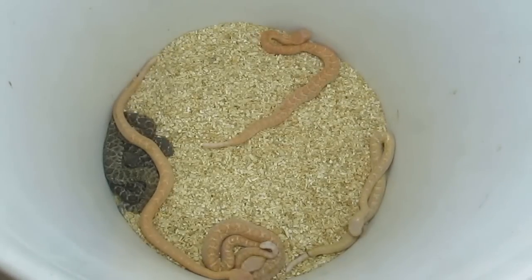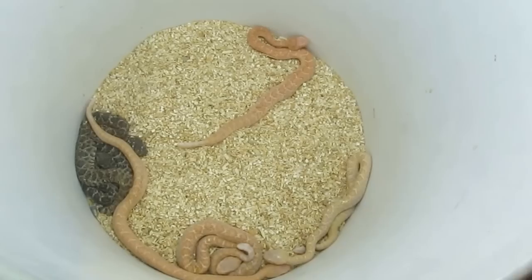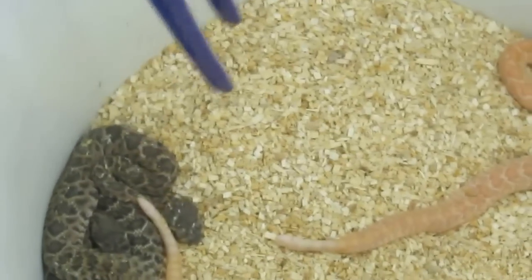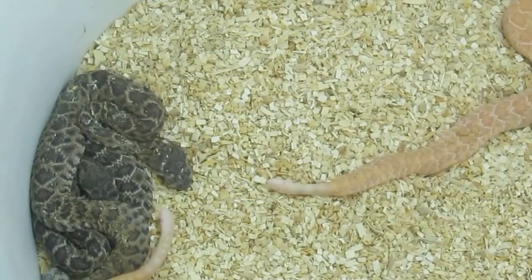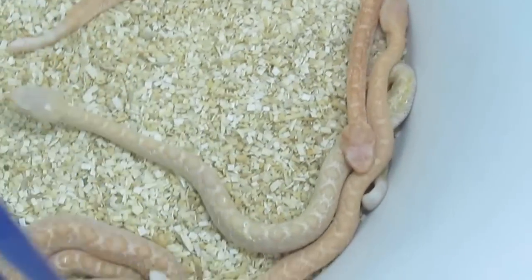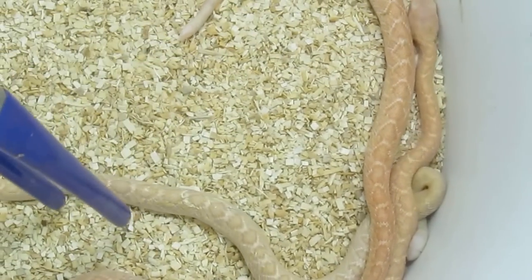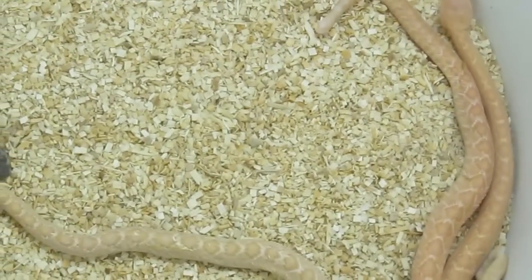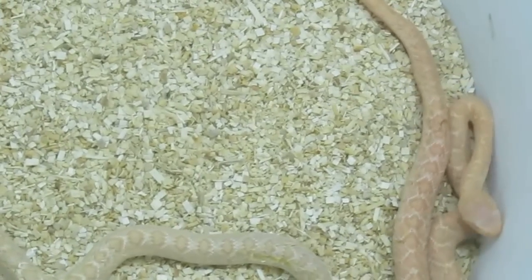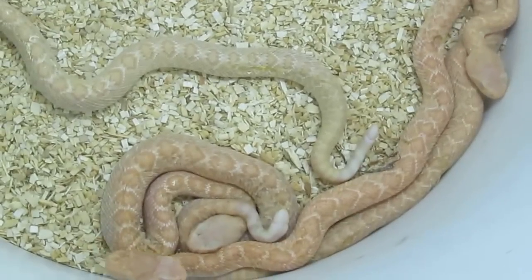Here are the little ones up close and personal. As you can see, we've got these two dark ones here that appear to be normal but are possible hets. Then we have one, two, three of these orange caramel albinos, and then this very light beige albino baby. You can see how nice and fat they look — that's because they're full of yolk. They're not going to eat for a little while, and they look kind of milky.